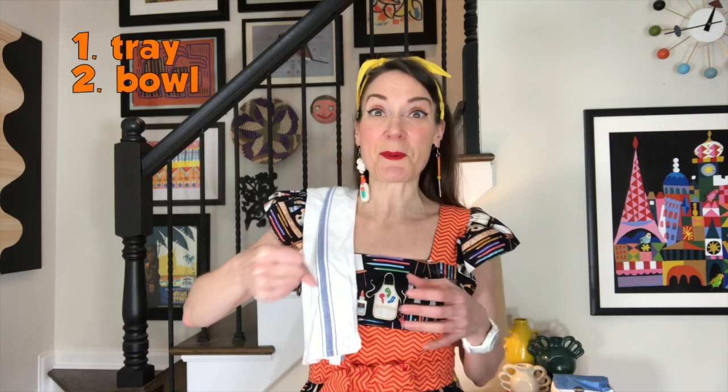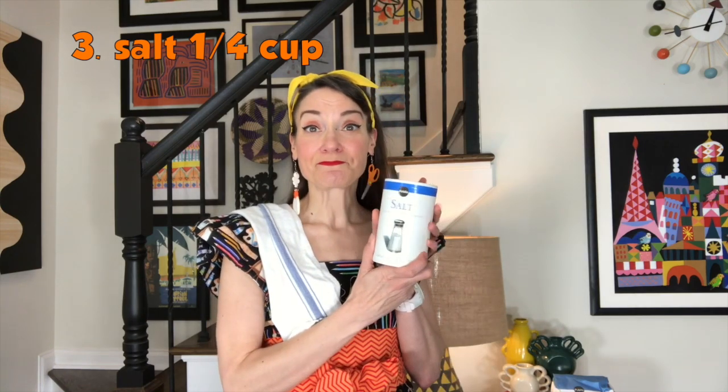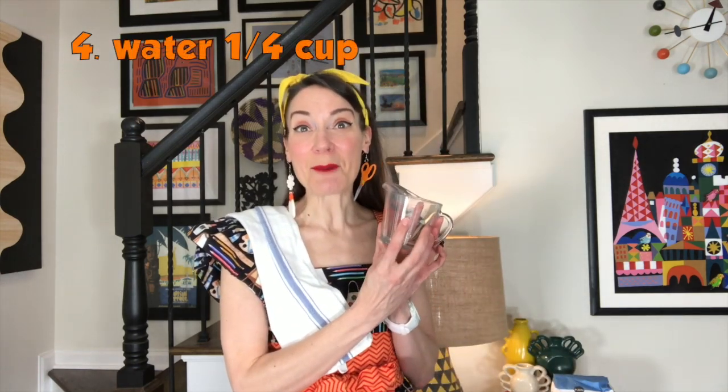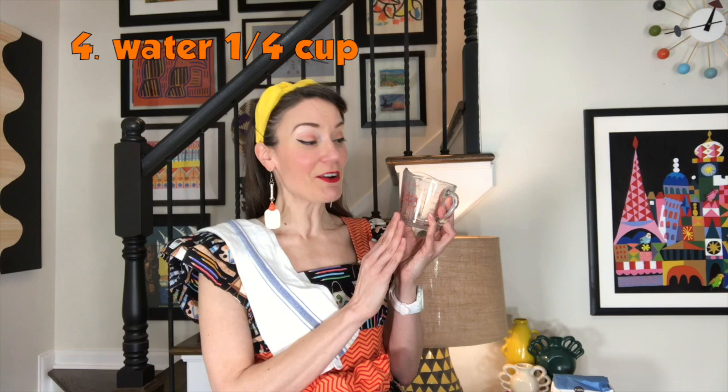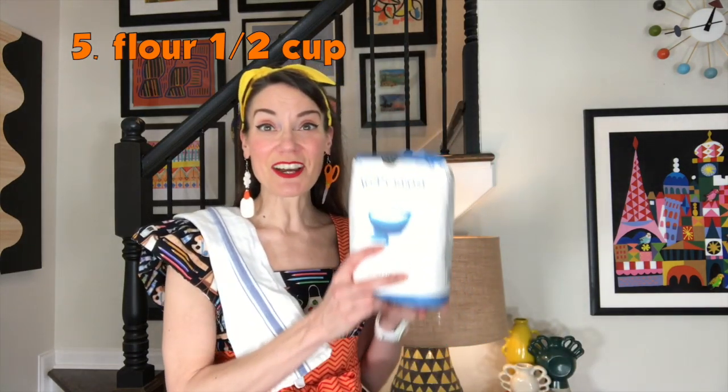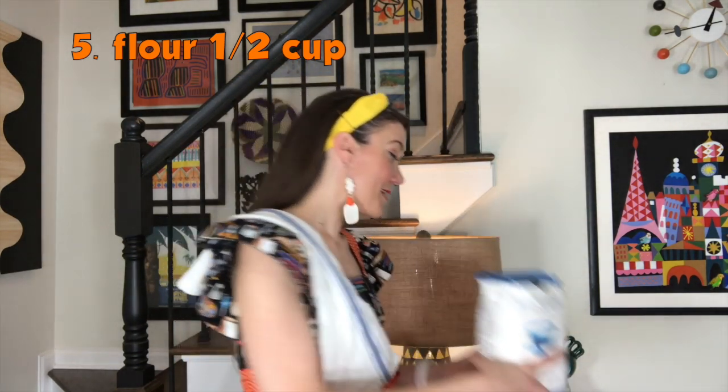Then you'll need a bowl — I'm using a pretty big bowl to mix up my clay. You will need salt; I've got a container right here and you'll only need one quarter cup. You will need a quarter cup of water, so I've got my measuring cup. I've already dumped my water into my bowl so I could have an empty measuring cup for the rest of my supplies. The other thing you're going to need is a half a cup of flour. I've also got a little spatula to mix everything up with.